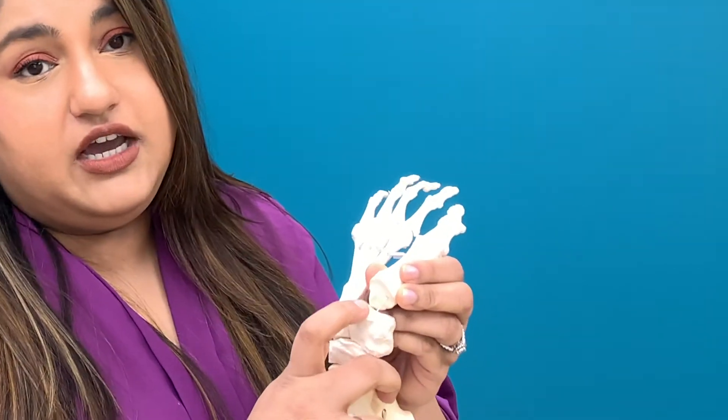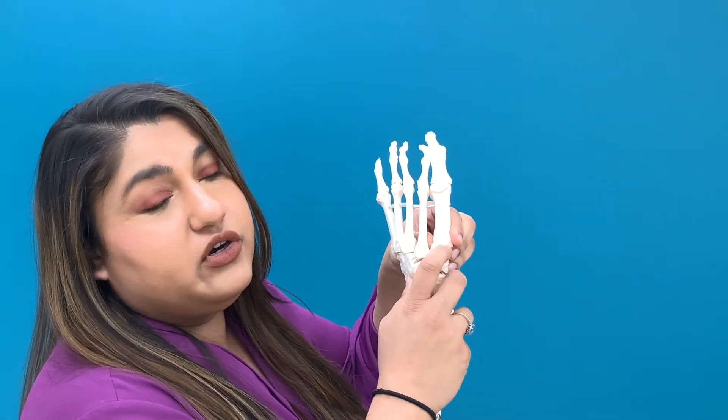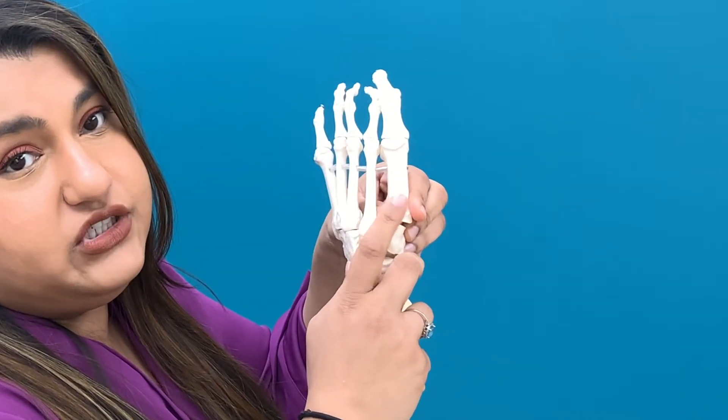A Lapidus procedure is generally done for a larger or more severe bunion deformity. Basically what you do is dissect down to the joint, remove the cartilage on both bones where they touch each other, and then fuse those two bones together in a position where the bone is now straight. You put hardware across that to ensure the fusion site heals.